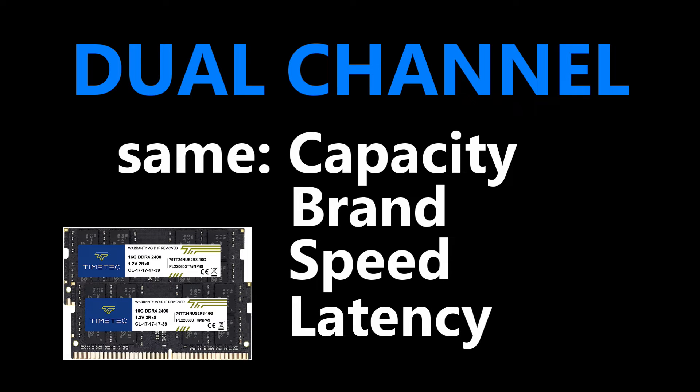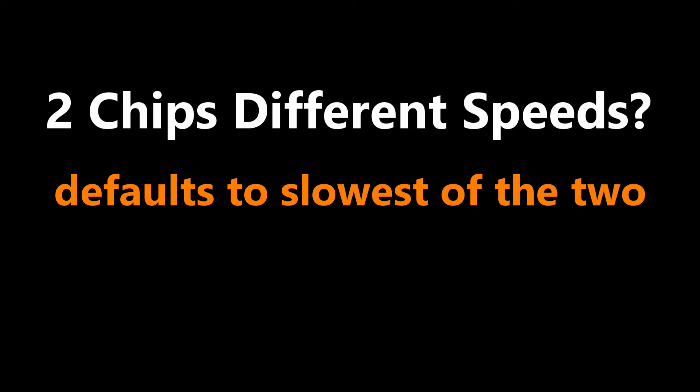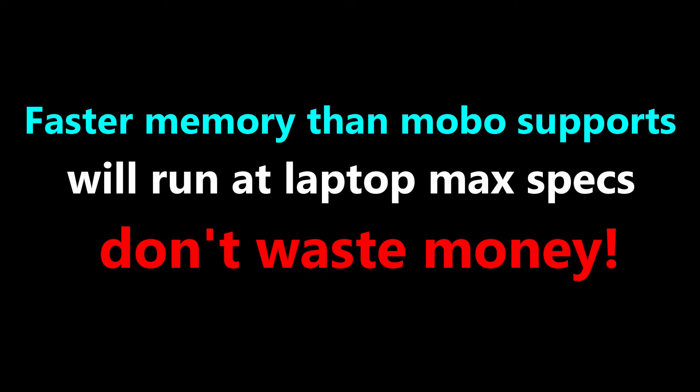If your laptop supports dual channel memory, buy your memory in pairs to get the best performance. If I wanted to upgrade to 32GB of RAM memory, I would use two of the same 16GB chips. If you buy two chips that have different speeds, the motherboard will run both at the slowest speed. You can buy memory chips with a faster speed than the maximum that your motherboard supports, but the laptop will limit the speed down to what it supports — so don't waste your money buying faster chips than what your motherboard supports.